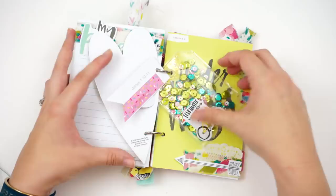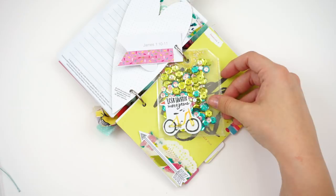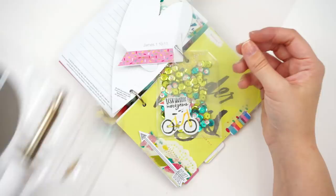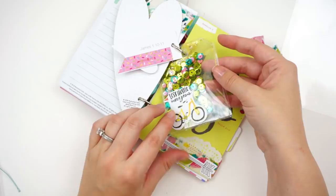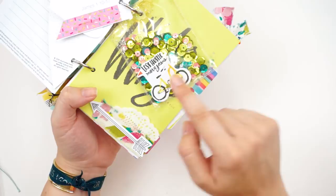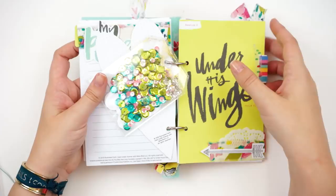I made a little shaker pocket. I did that with some plastic — this was like one of those clear page protector sheets, but you can just use packaging. I used my fuse tool — I'll link that down below — and created a little tag pocket. I did go ahead and fuse around the hole that I punched so that no glitter or anything would come out, then just filled it with sequins and glitter. I used an ephemera piece from the kit on top, so that just adds a little fun element.